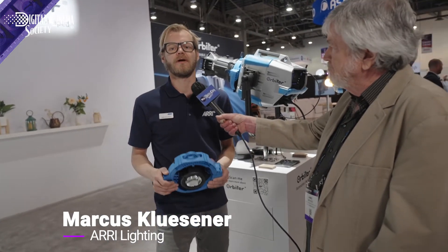This is James Mathers at NAB 2022 for the Digital Cinema Society. I'm here at the Arri Lighting booth and Marcus Klusener is going to tell us what's new with the Orbiter. So this year at NAB 2022 we're reintroducing the Orbiter with a whole bunch of new accessories.